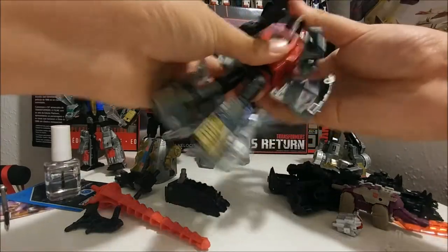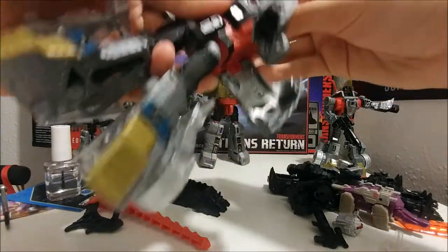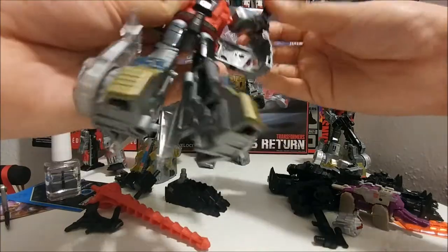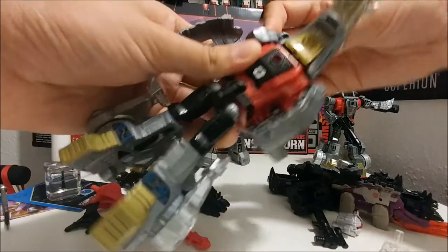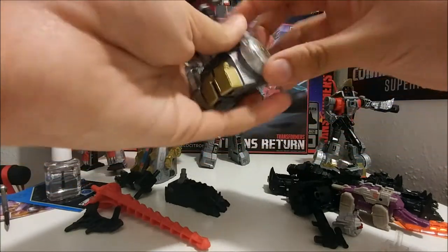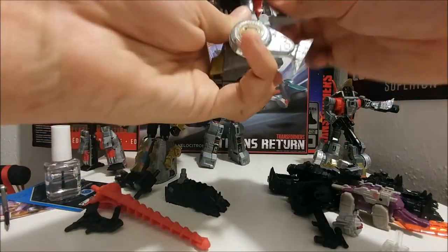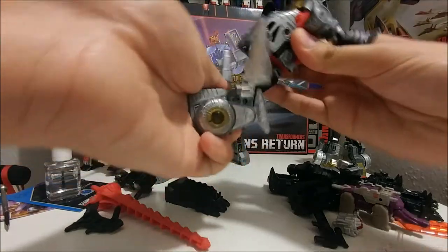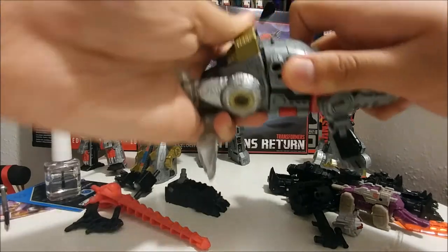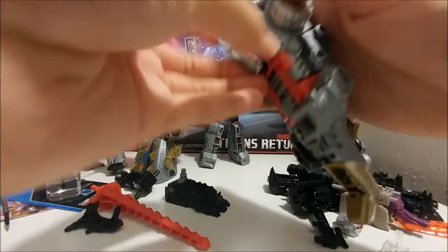We're gonna transform them into only their limb mode, so take off the weapon — this is the left leg. Take out the weapon, transform but not fully transform, then turn the feet. Transform into limb mode — it's the same as that but not really. Move the tail right here, twist it all the way around, then bend it, and the tail pegs in together.